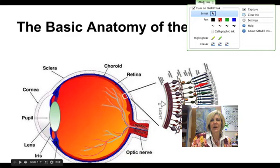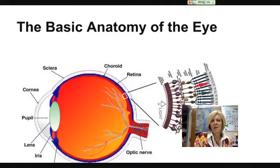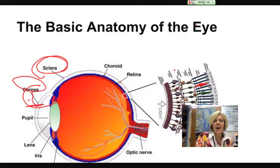So just a couple things I want to go over today. First of all, you may remember that white connective tissue that we saw when we were dissecting the cow eye — that was the sclera right here. And then one of your first cuts that you made was over the cornea — that covering of your eye where you would put your contact. That was the cornea.